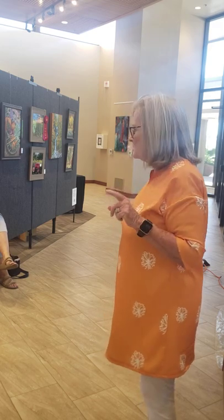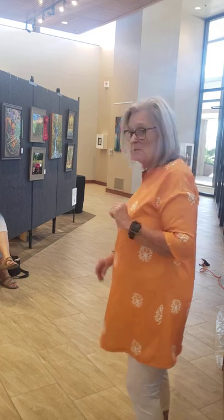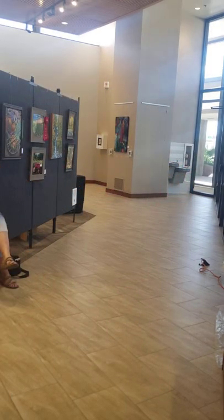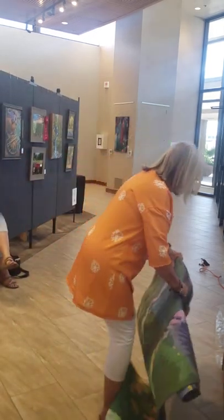So what I'm going to do is grab a couple of quilts and show you what an art quilt is and what is a little bit different about what I do. I'm going to take my pile here — I'm not particularly precious about these — so I'm just going to put them on the floor.